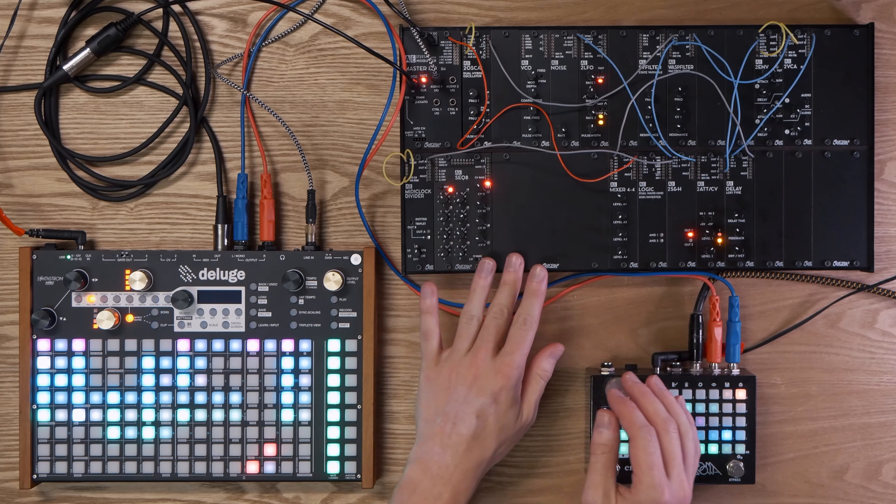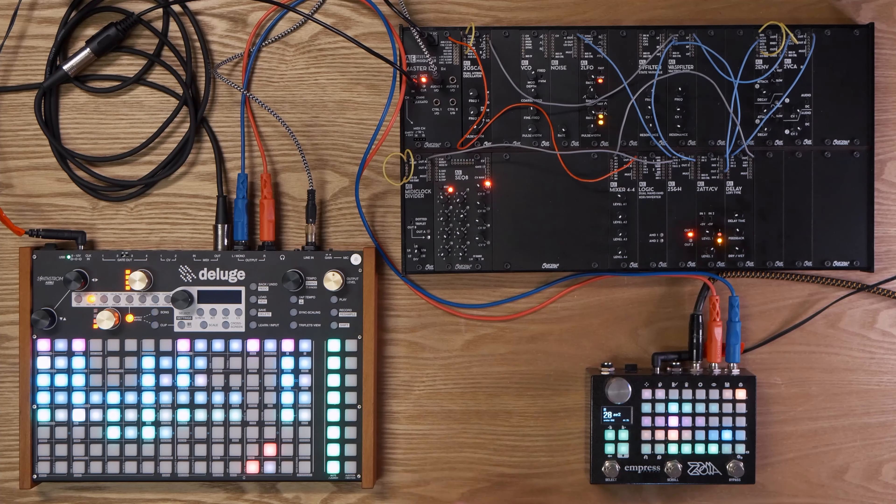Rerouting these in different ways opens you up to so many possibilities. At the moment we're using this synth as the base synth, but we could make crazy samples on this thing and plug them right into the Deluge, or route them through the Zoia for even more effects first. I don't even have CV patching cables for controlling the CV on this — I'm just using MIDI at the moment and I can't wait to get some because I feel like the possibilities will open up exponentially. I'm absolutely loving this setup.